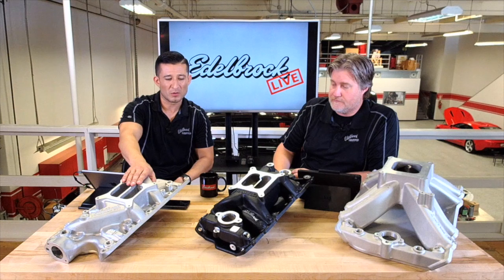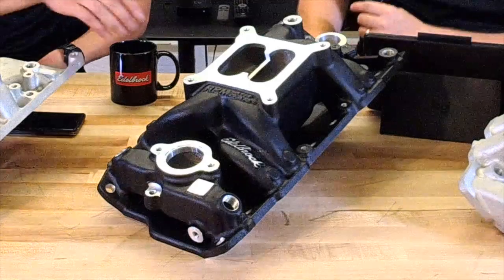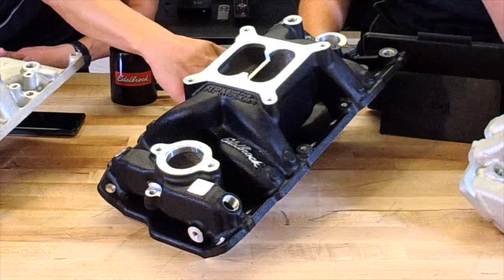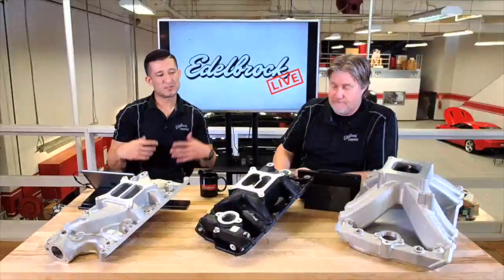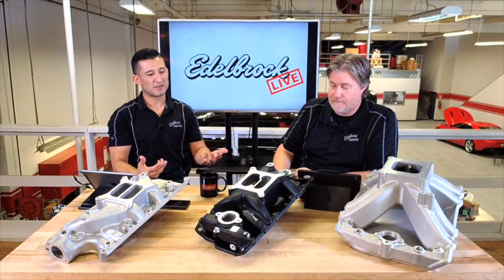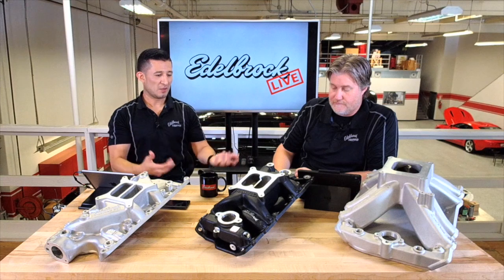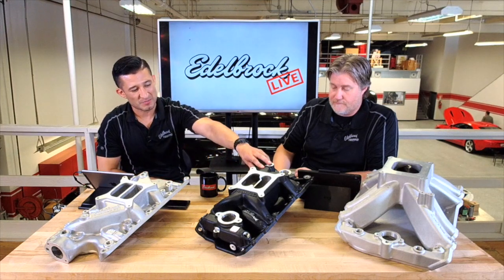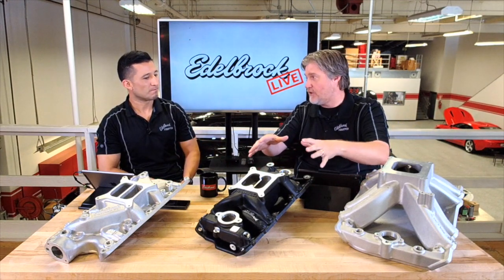We actually sell both of these manifolds in something like a low-rise and then the Air Gap. You can really tell in the Air Gap — there's an actual air gap under the runners. What it does is it helps the intake manifold not get as hot from the valley, and it also helps with performance. With the Air Gap you also get a little longer runner length.